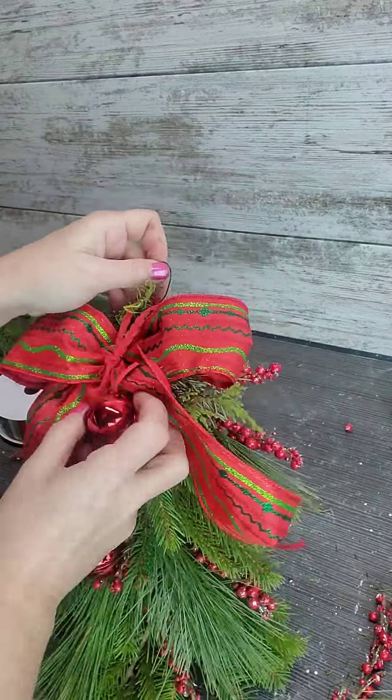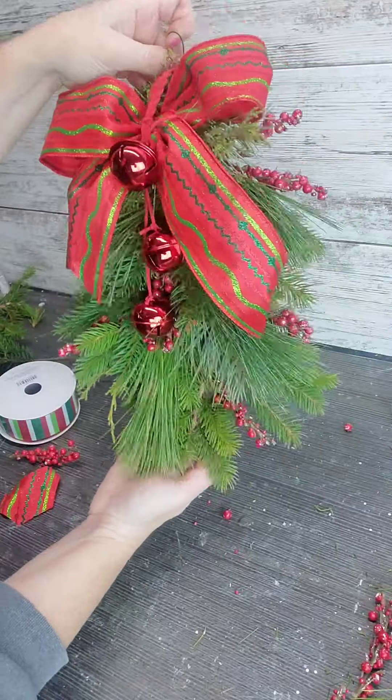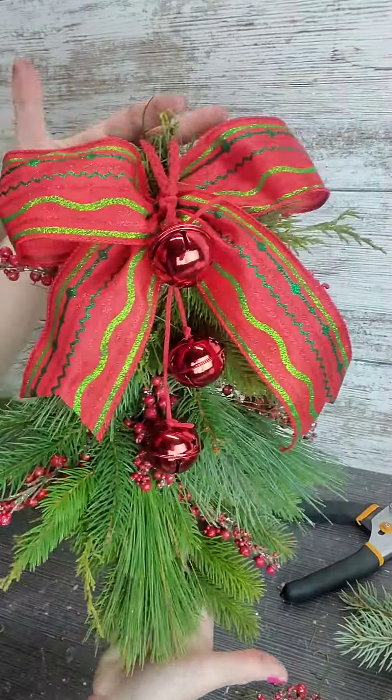I'm going to add an ornament of bells and I'm just going to let it sit right over that popsicle stick. You guys can go as big as you want with this, just using 10-inch popsicle sticks.